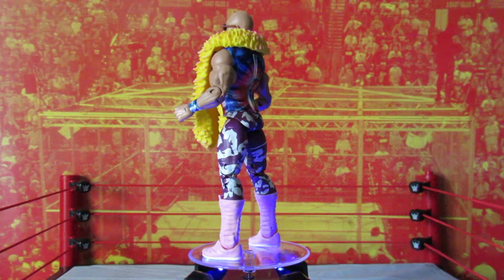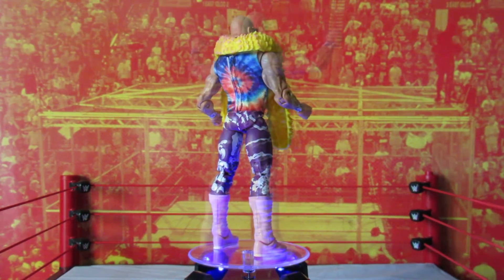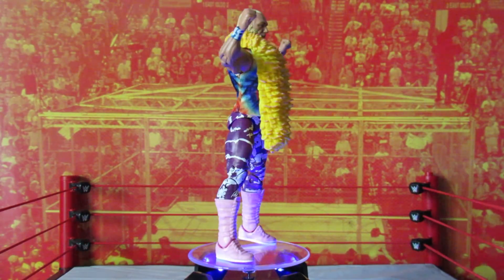Overall, this is an excellent figure, perhaps the best of this series and maybe even a contender for figure of the year. The inclusion of the boa and the two very accurate head sculpts really put it over the top.